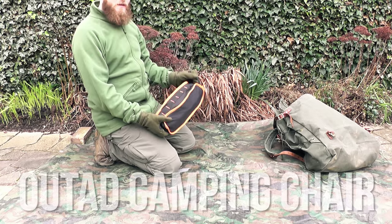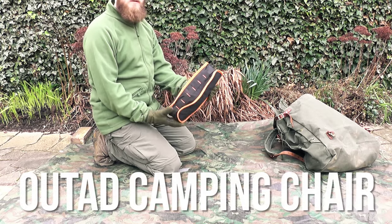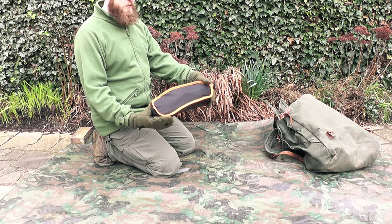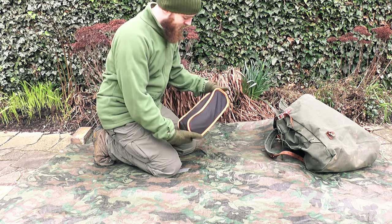I'm testing out the Altad camping chair today. It comes in a small package which will fit in most backpacks and also has webbing and loops on the outside so you can tether it to the outside of your pack.